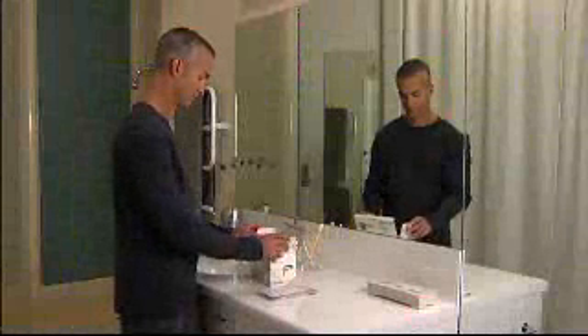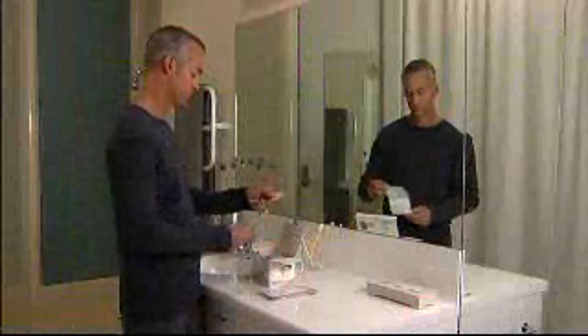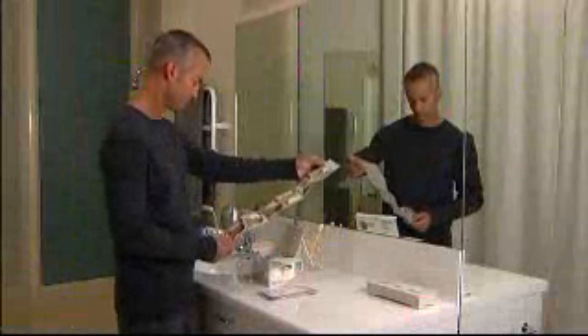Open your mask box and remove the fitting guide. Follow the simple fitting instructions in this guide until you are familiar with your new mask.